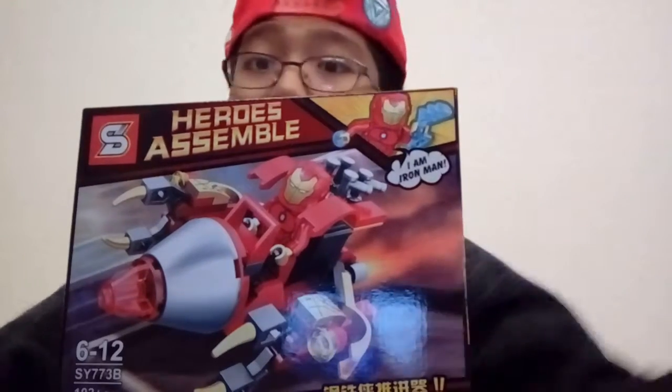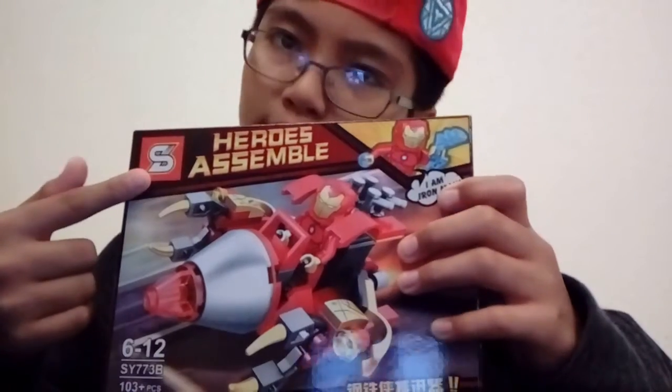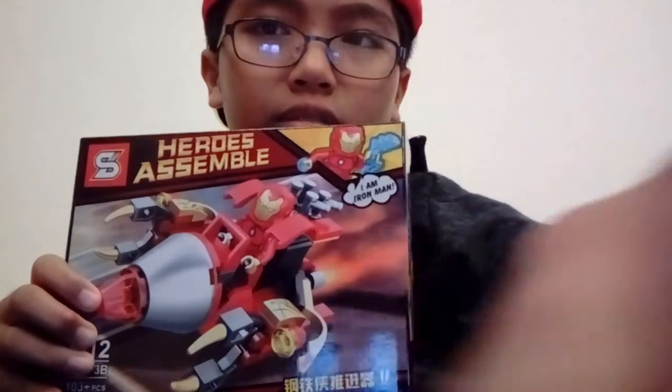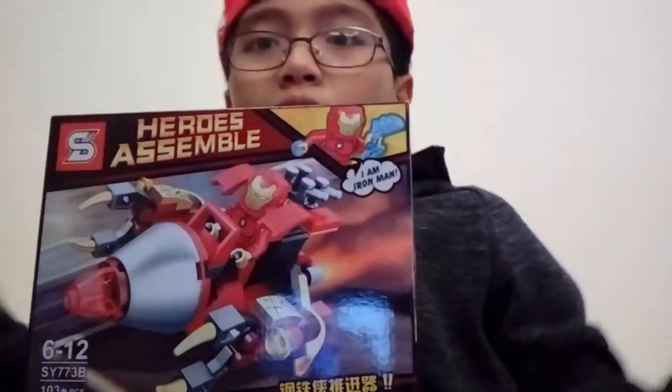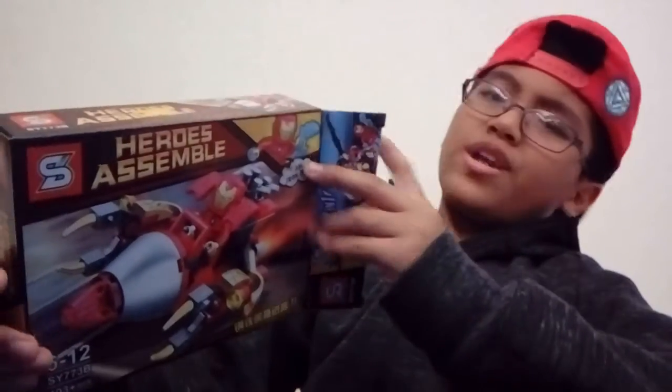Okay hello guys, today I'm gonna be opening this up. It is not a real LEGO set but I still think it's freaking cool. This is from SY — it's a set that contains the Invincible Iron Man, so I really want that. Even though this is fake, I don't care. In Malaysia fake stuff is common, I always buy fake stuff, but SY is my favorite.